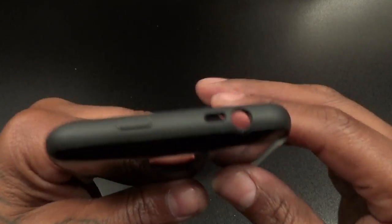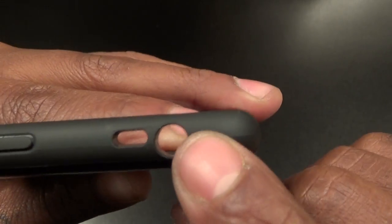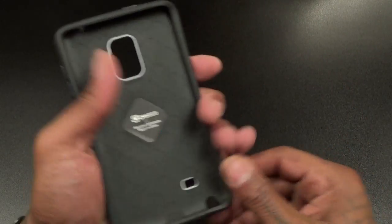There's also a cutout for your S Pen. On the back there's a big cutout for your camera, flash, fingerprint sensor, and heart rate monitor. On the top you got a raised power button, a cutout for your IR blaster, and a cutout for your headphone jack. On the back you got a cutout for your speaker. This is one of those glossy cases, so it's definitely going to be a fingerprint magnet, but the case feels nice.